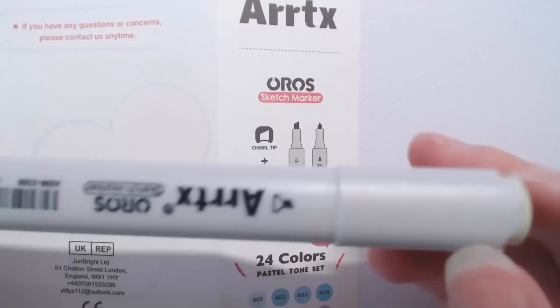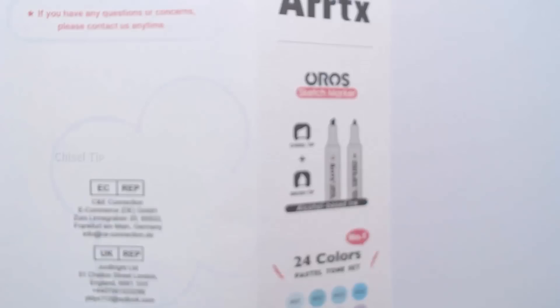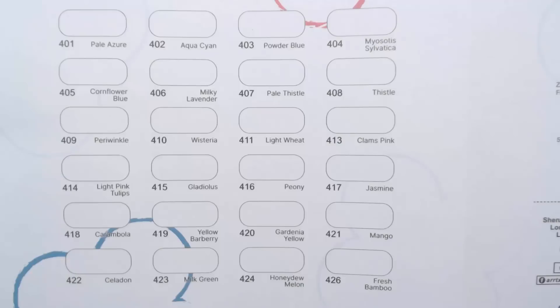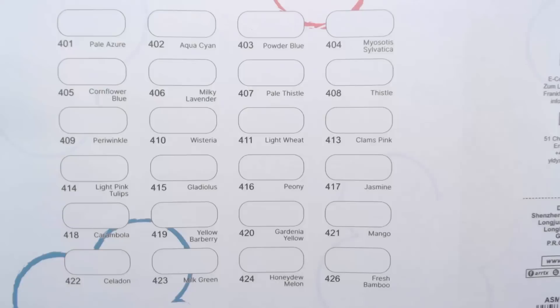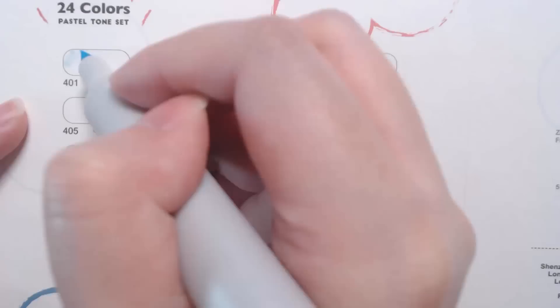The Oros markers are sketch markers, so they come with a chisel tip on one side and a brush tip on the other. The brush tip is more flexible and gives softer brush strokes, while the chisel tip is great for filling in larger areas or tiny details that require a firmer tip. I'm also using their Cara Cara sketch marker pad, placing a sheet underneath to help with bleed-through since it is marker paper.